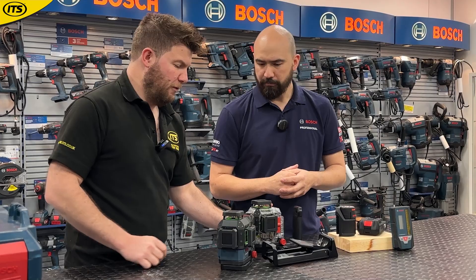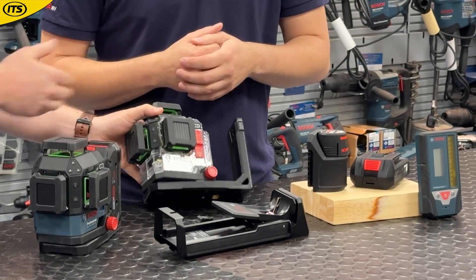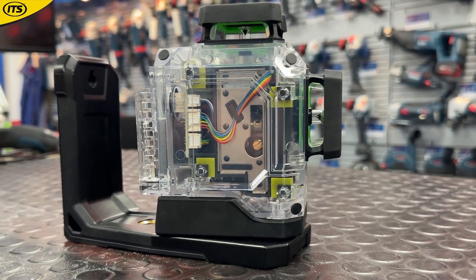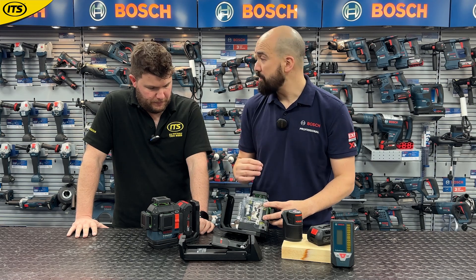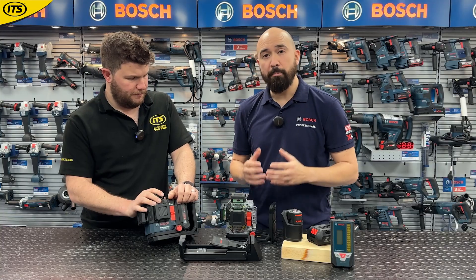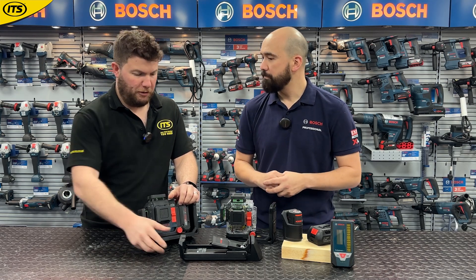We were just talking about some of the internals and improvements. There's a transparent option to demonstrate — if I flip it round you'll see these yellow sections. What we've done with this model is add a number of low-vibration dampening pads. What this does is reduce the amount of vibration, and if you were to drop it accidentally it gives the tool better survivability on the job site, so you're not having to worry as much if it goes out of alignment.